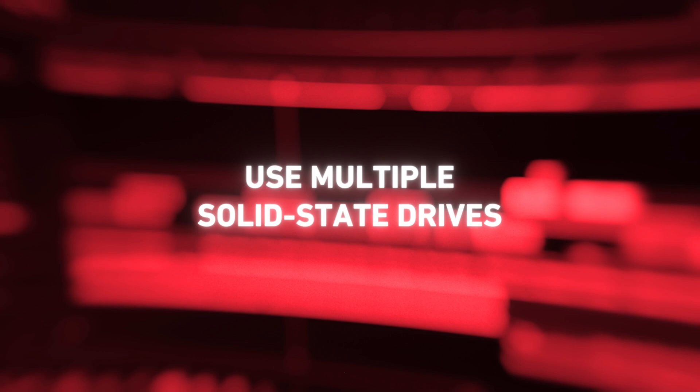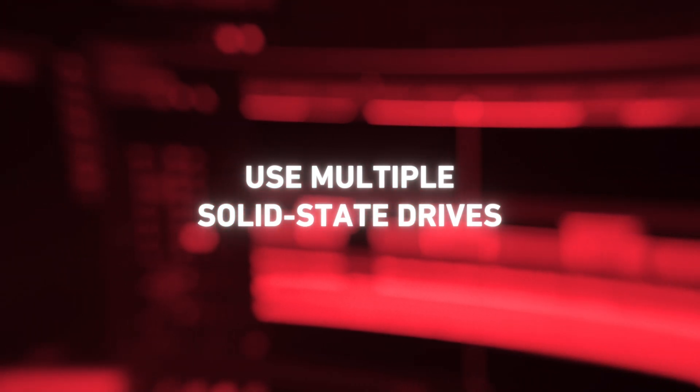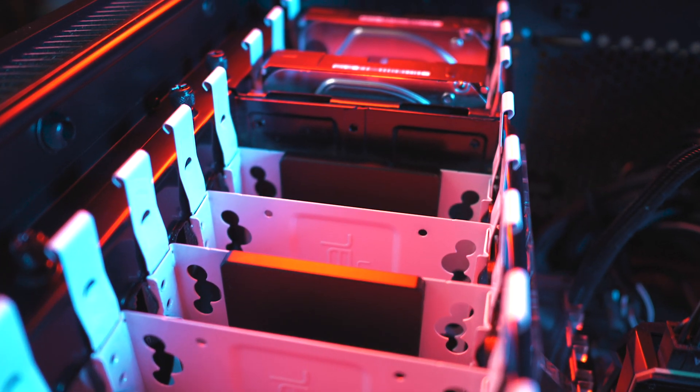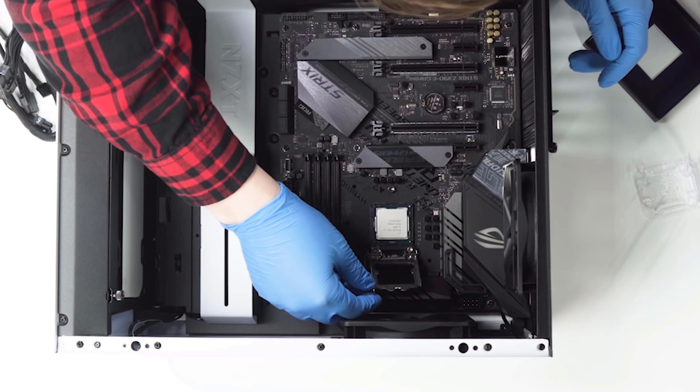The last thing I would consider is using multiple SSDs opposed to just one large one. This provides a huge benefit to programs like After Effects and Premiere Pro, and it's what Puget Systems recommends for their builds as well. Have one SSD for your operating system and programs, a second one for your working media footage, and a third smaller one dedicated just for your media cache. Having each on their own SSD will greatly reduce bottlenecks — something I didn't know about when I did my build, but it's simple and will give you a much better workflow. Hopefully you found this helpful, and make sure you check out Robbie's video on the Shutterstock channel where he walks through how to build a video editing computer step by step.